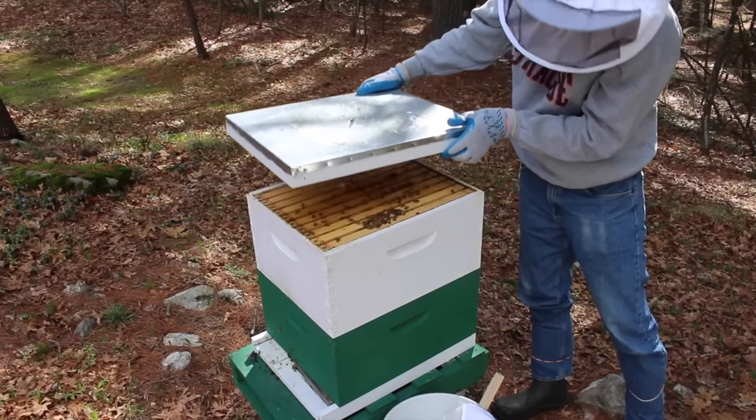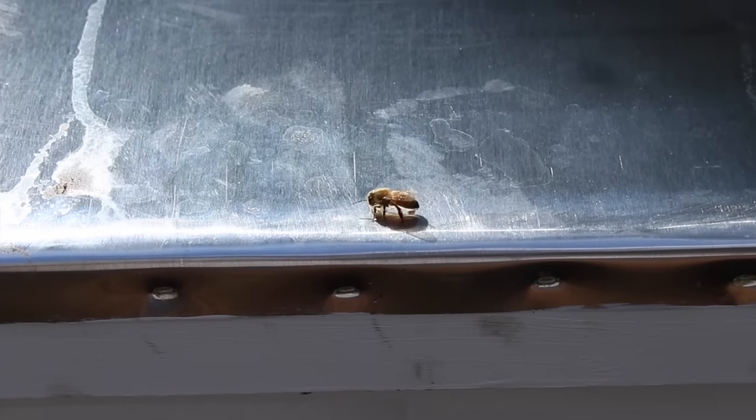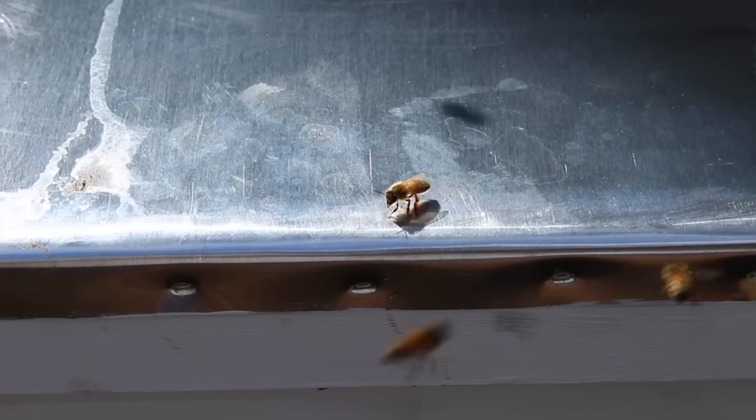Honeybee hives are amazing, complex things, though on the surface they're just a wooden box with a series of frames inside. The complexity and amazingness really comes from the tiny social insects that occupy them. Honeybees have been around for millions of years, but the European honeybees that we keep in hives are not native to the United States. As colonists traveled, they brought honeybees with them, establishing hives as they went, and as a result there are now European honeybees all over the world.